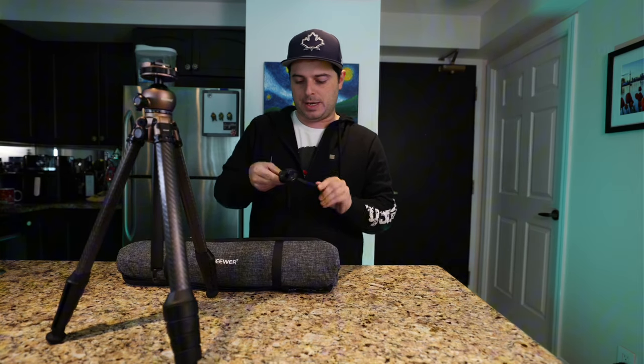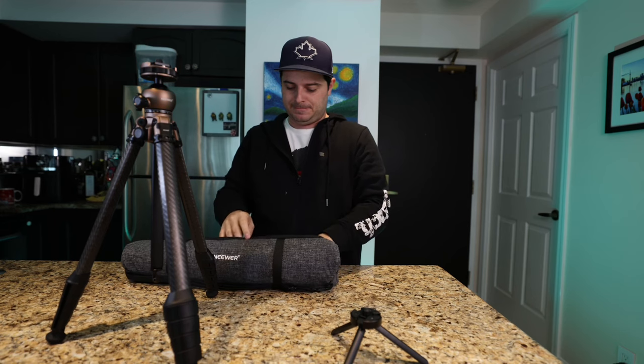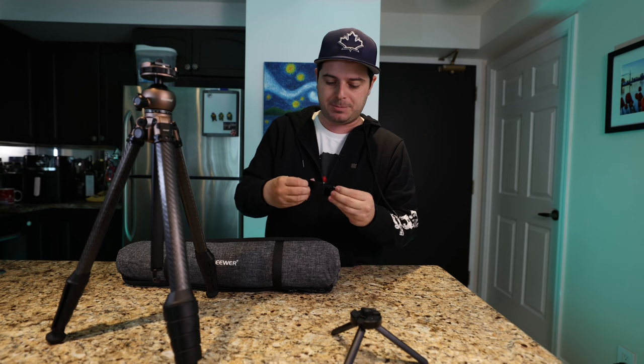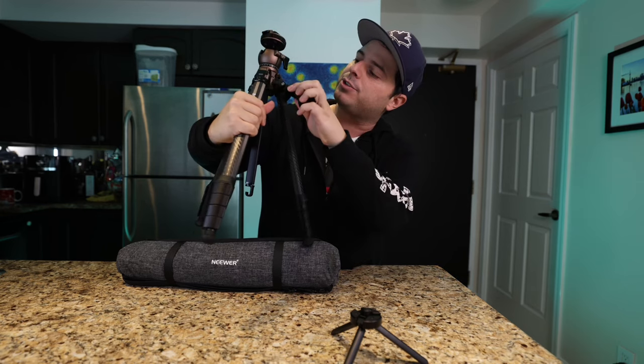It's got a couple accessories in the bag. This looks like some sort of mini tripod, and I'm assuming you can probably take the ball head off and put it on this mini table tripod, which would be handy for on-the-go filming. It also came with this pretty cool handle slash phone adapter. It's got a quarter-inch thread screw on it, and there are two points on the tripod where you can actually screw in quarter-inch accessories, so you can add lights or whatever other extras you have.